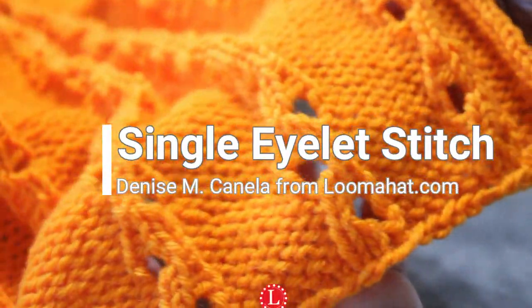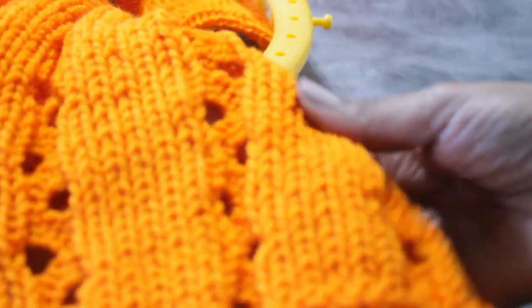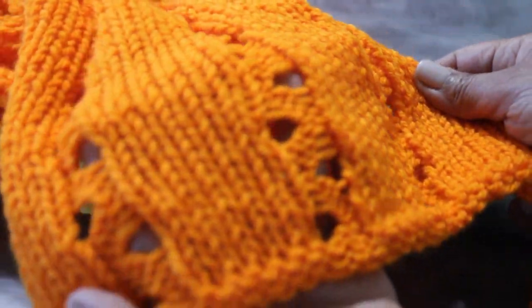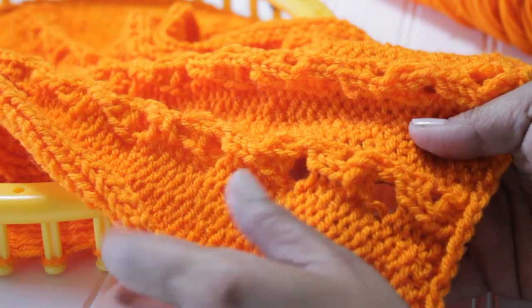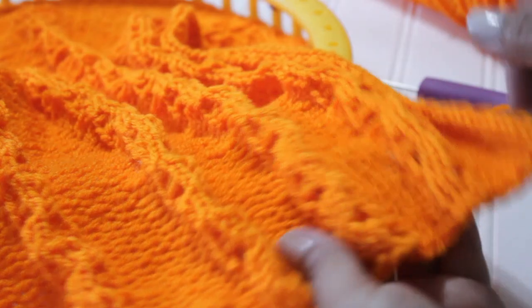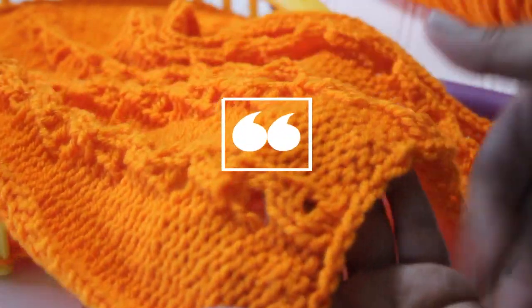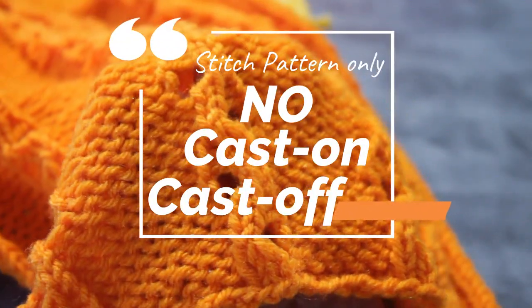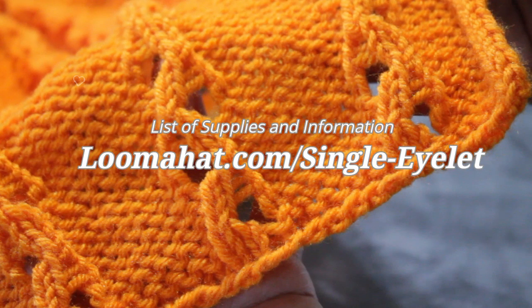Hey, it's Denise from Loomahat.com and this time I'm going to show you how to knit the single eyelet stitch. It is not 100% reversible but it looks pretty good on both sides. It does have a bit of a curl even if you add some knit stitches to the edge. I will put a link in the description for a video to show you how to steam block these curls out of your fabric. Keep in mind that this is a stitch pattern so no cast on or cast off. For a list of supplies and more information, be sure to visit the website at loomahat.com/single-eyelet.